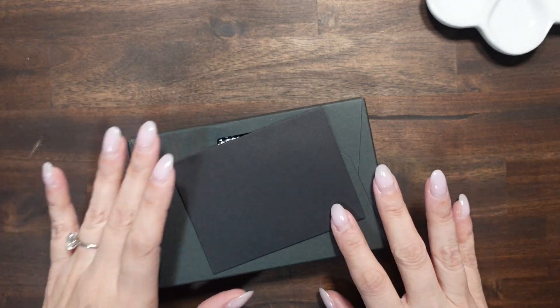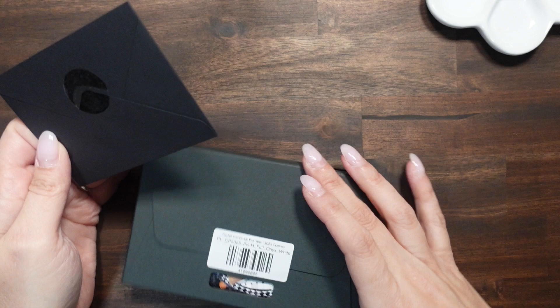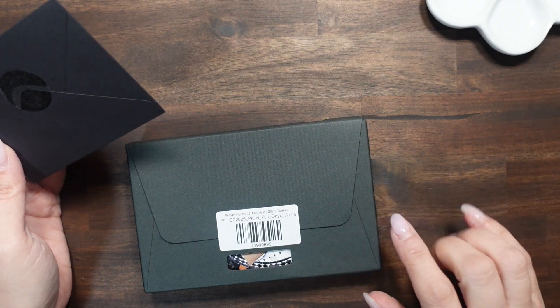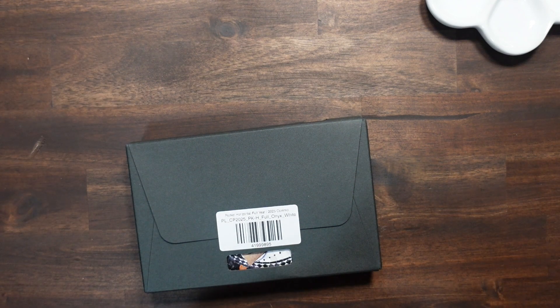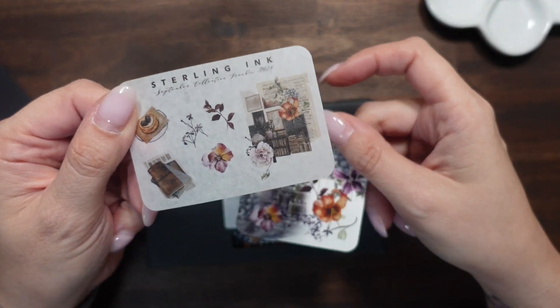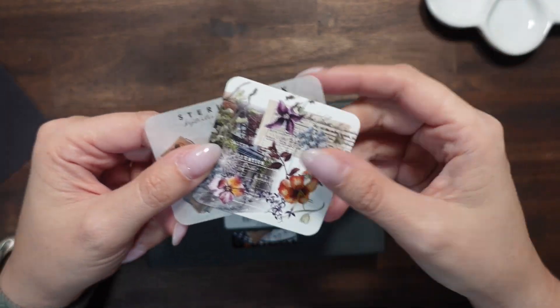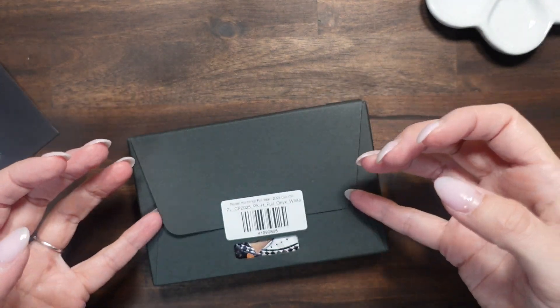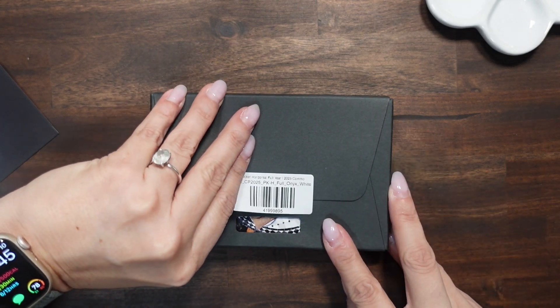It's the horizontal full year — that's what it's supposed to be — black onyx color with white edges. I did not do the gilded edges and I kind of wish I had because it looks a little fancy. There were some issues with gilded edges last year so glad I didn't. Anyway, you get your two little freebies — Sterling Ink always shares a couple freebies and her stickers are amazing.